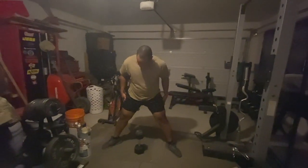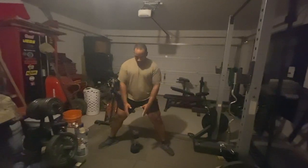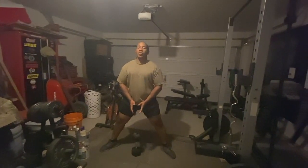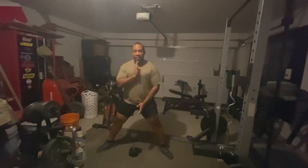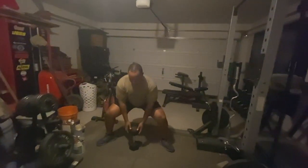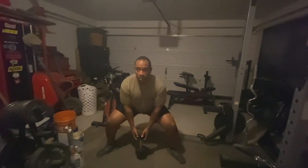You can see the quads are already engaged without me even doing anything. You're going to put the dumbbell directly below your groin, your center of axis. You're going to come down, and we're going for 50 reps, squeezing the glutes on the way up.